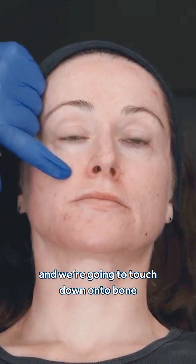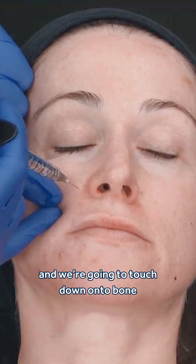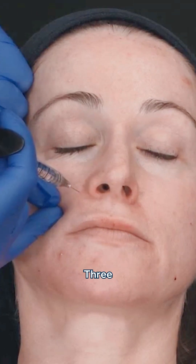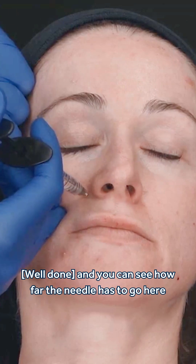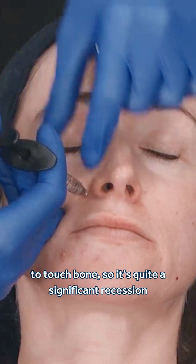Use an unprimed needle here and we're going to touch down onto bone. 1, 2, 3, now. Well done. And you can see how far the needle has to go here to touch bone — it's quite a significant recession.